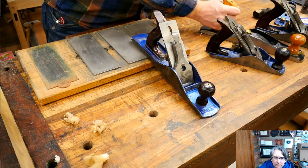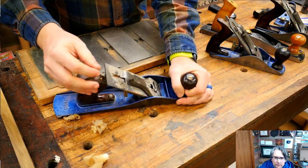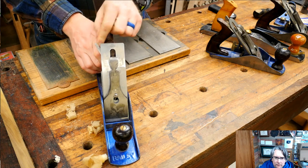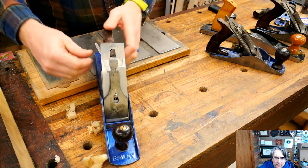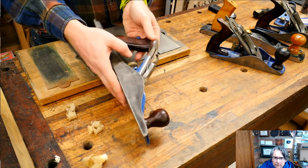Here I have the jack plane. In this case, you have a lateral adjuster up here and this knob will move the iron side to side — you can see the iron slide over this way or back over this way. That will tip it so it cuts deeper on one side or the other. You want to move it back and forth until you have the same amount of iron sticking out on both sides.